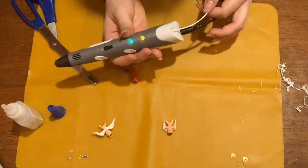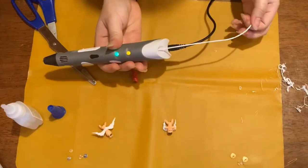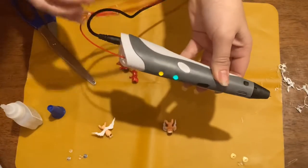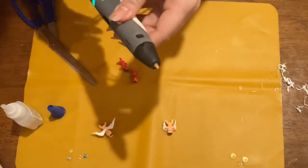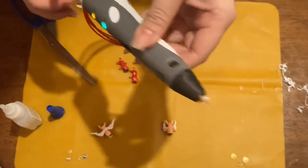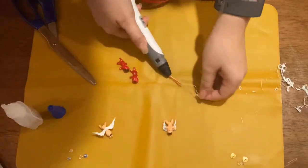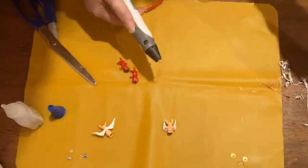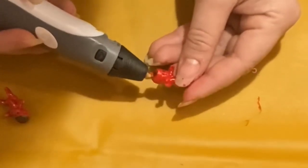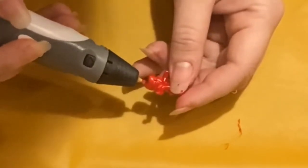To switch out the filament, I press the back button and it pushes the old filament out so I can put the new filament in, then press the forward button and it extrudes everything through. Just like before, I'll keep extruding until I get the red color I want. Now I'm just going to put a little dollop on top of the head on each side — kind of just a little plop for the horns.